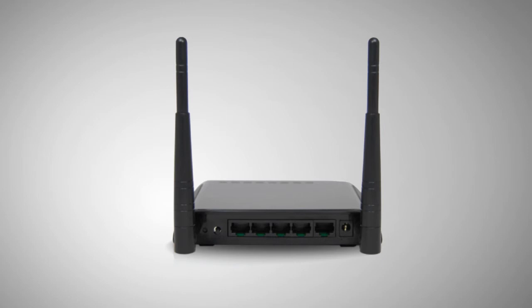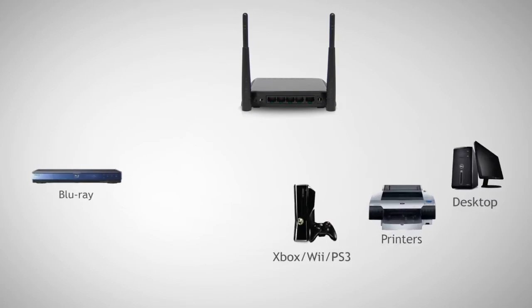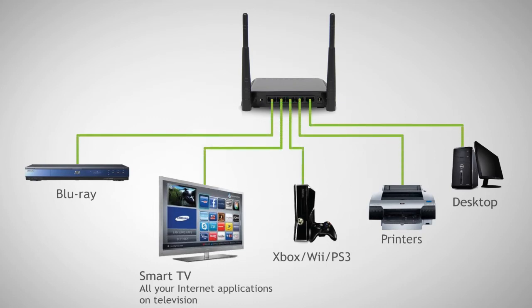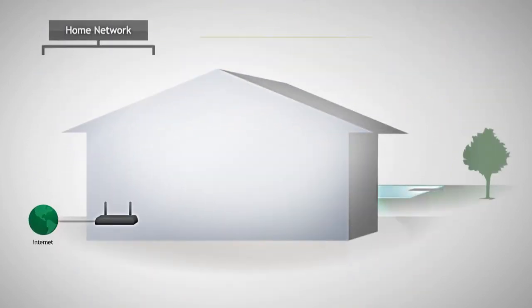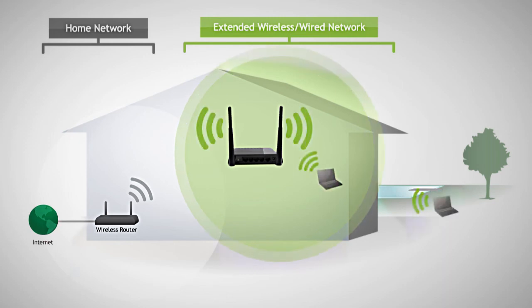In addition to extending wireless range, Amped Wireless smart repeaters include five wired Ethernet ports. So if you have computers, game consoles, printers, and other network devices that don't have Wi-Fi capabilities but need connectivity, you can plug them into the wired ports on the Amped Wireless high power Wi-Fi smart repeater. Simply put, the Amped Wireless high power wireless smart repeaters are your solution for extending wireless range and providing additional wired connectivity for your computers and network devices.